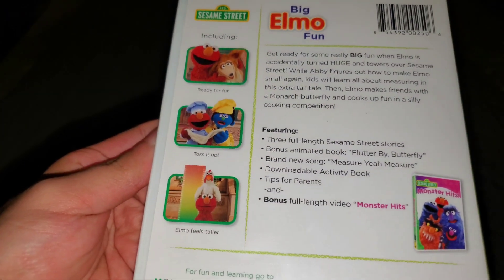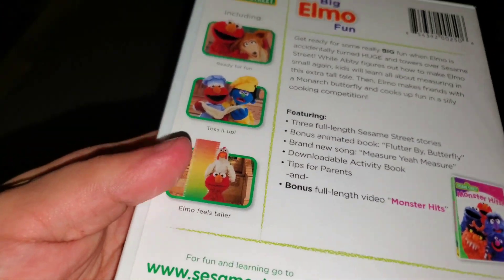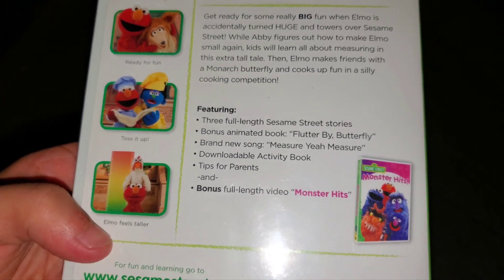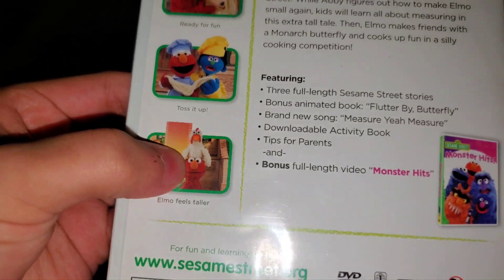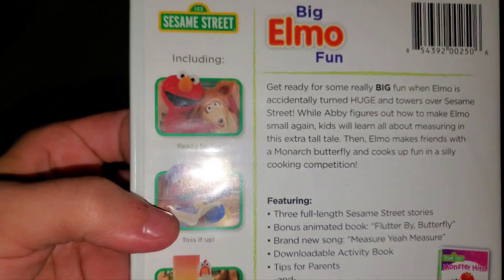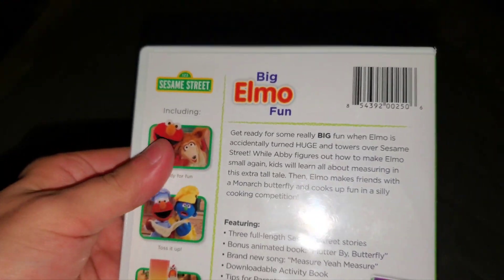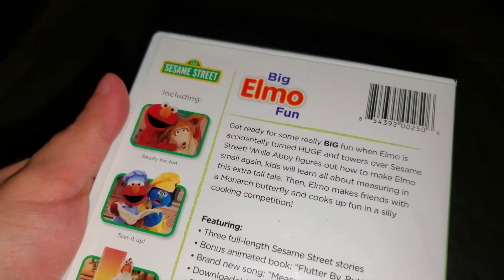And here are your thumbnails — kind of hard to remember what they all are. I know one has a growing ruler thing, and Elmo with a chicken on top of his head, Elmo with the pizza chef, and Elmo with some animal — I'm not sure what the animal is called, so I'll have to see.